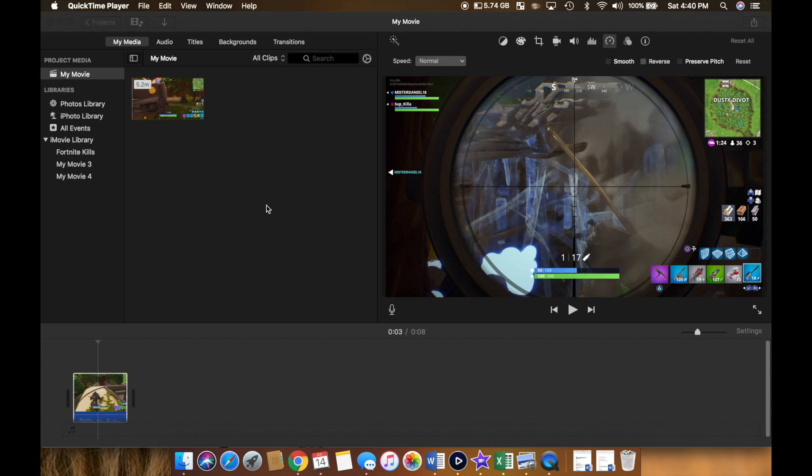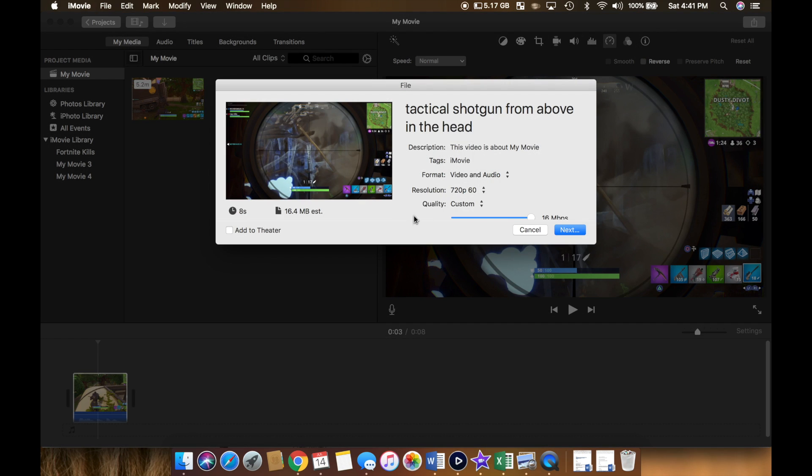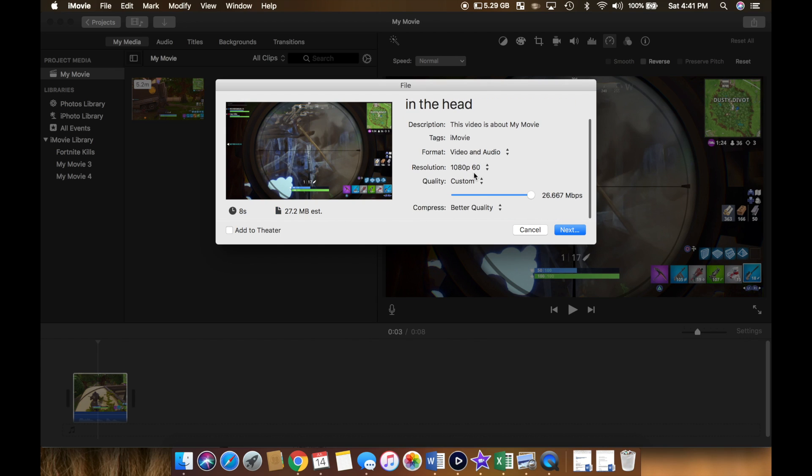Once you guys have cut the video and done any edits you need to, you need to export the video. You click file, share, file. Instagram downgrades your video, so I export in 720p 60 frames. For YouTube, I do 1080. I do the best quality, better quality.